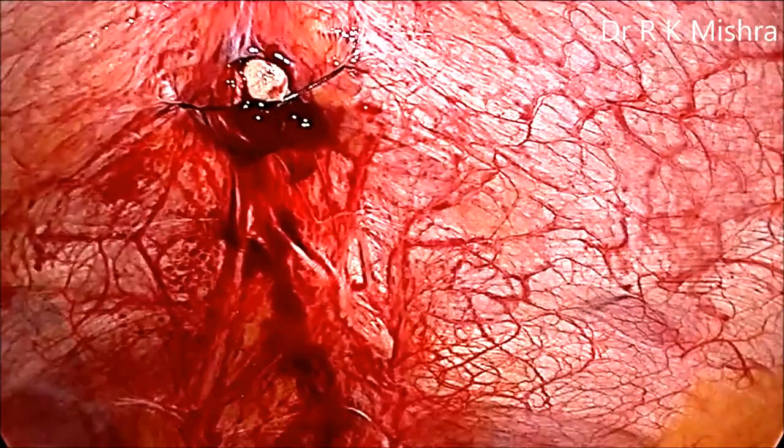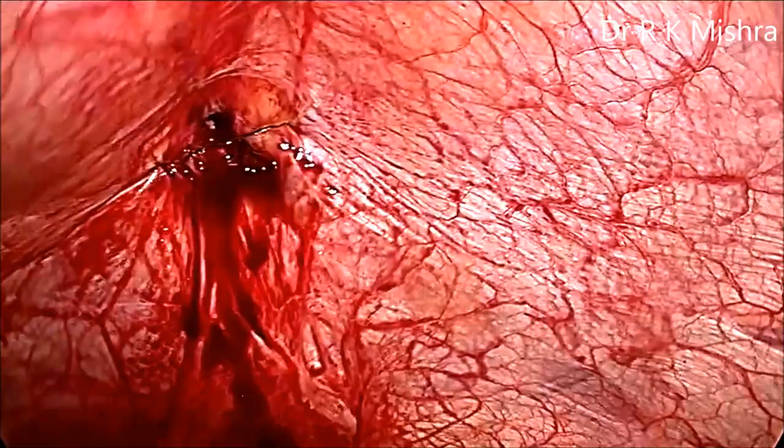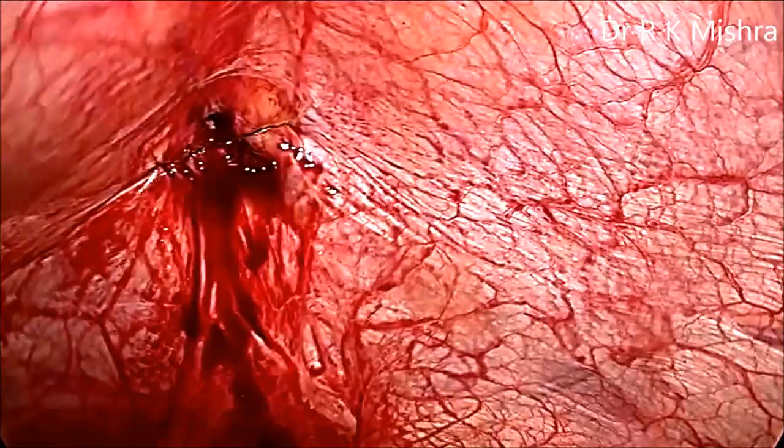We developed this technique in 2002, and now in all our laparoscopic cases, we use one Veress needle after removing the stylet to close the port.